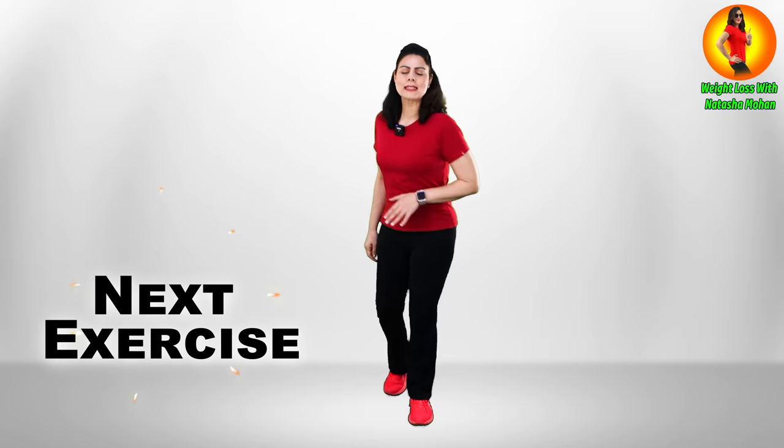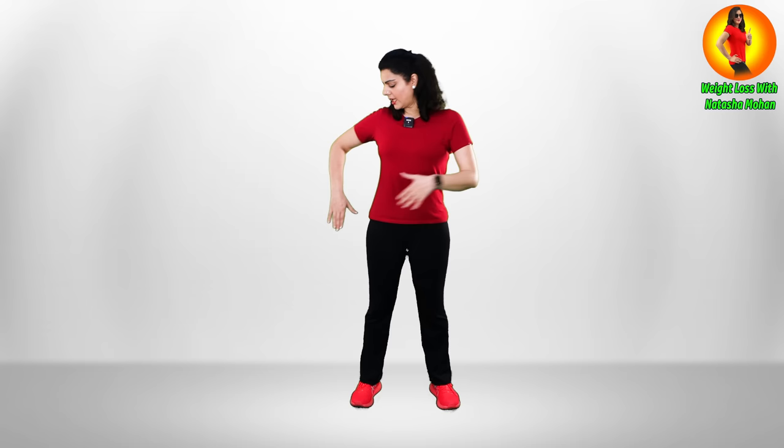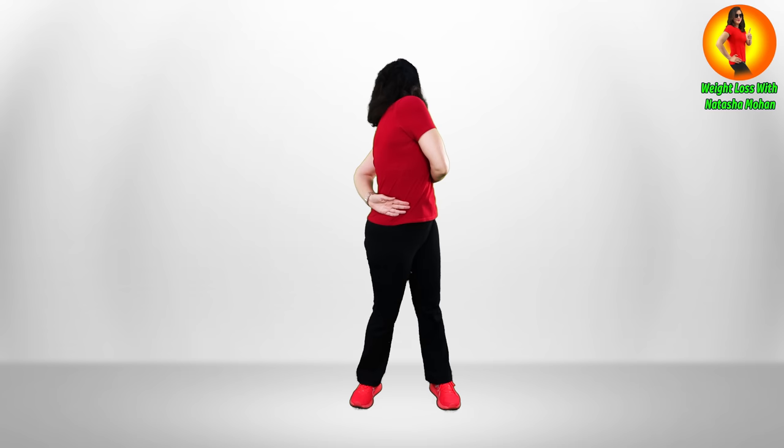Ready? Let's start the next exercise. Stand straight and turn sideways like this. Try and twist as much as you can — breathe out while you're twisting, then breathe in. Then again exhale completely and hold the breath there.